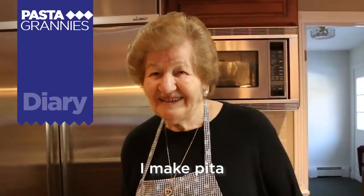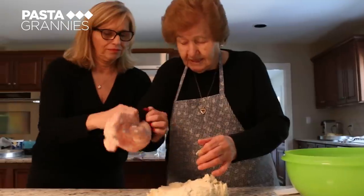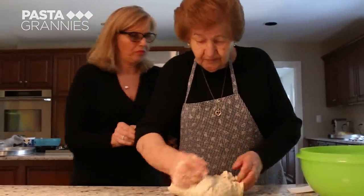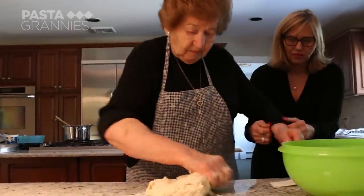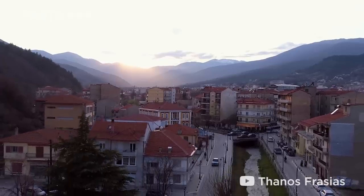I'm Alexandra Fosteropoulos. I make pita — spinach pita. We have a Greek grandma, or Yaya, starring in this episode. Alexandra was born in Florina, in northern Greece, which is famous for its pita.